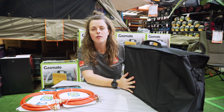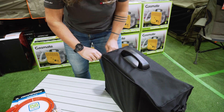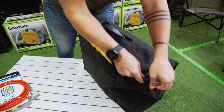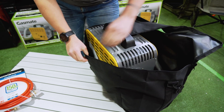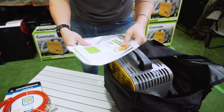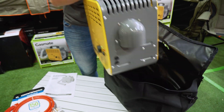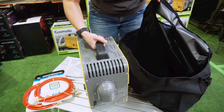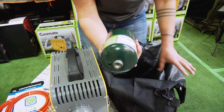It comes in this oversized storage bag with extra room for your gas cylinders down the end. The carry bag comes with an optional shoulder strap. We have some instructions and a manual, which is important to read through. We also have the main unit, and down the end there's space for the small gas canisters.